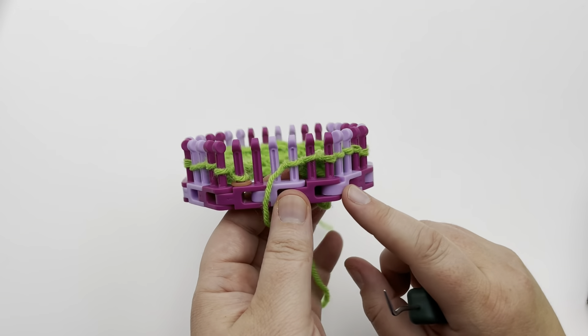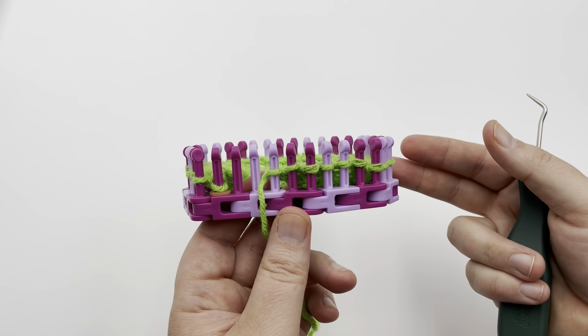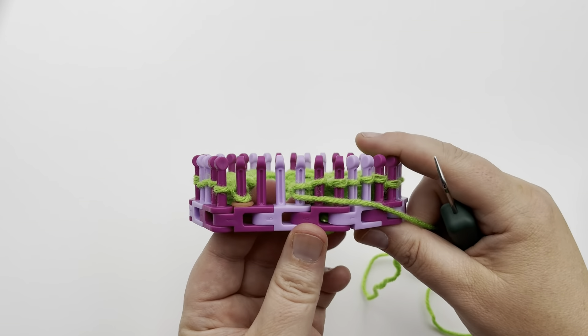If you need basic videos on how to knit and purl, I do have those down in the links below, along with videos on casting on and binding off. Let's begin row two.